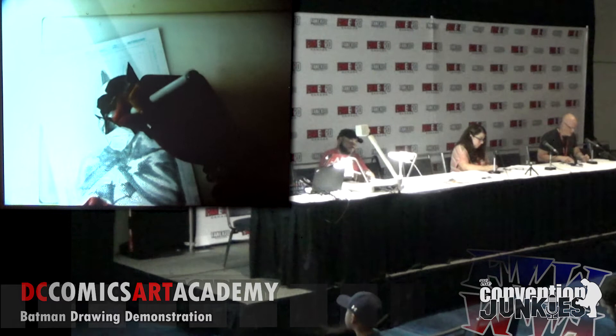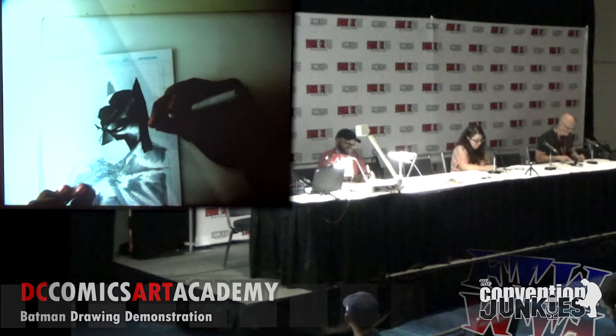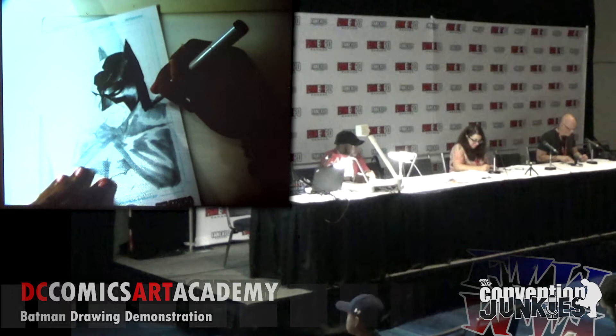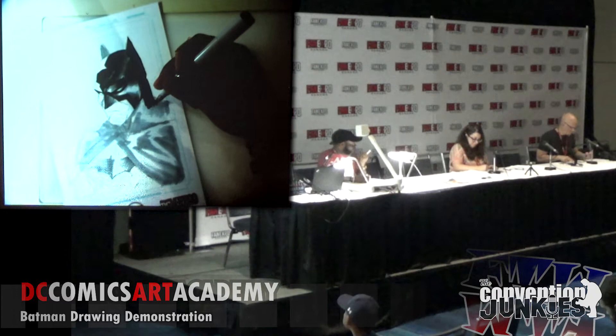Obviously this is a job — do you ever have days when you just don't want to draw? Yes, obviously. Drawing comics is a lot of work, very time consuming. If you're lucky your deadline works out and you can take a day off to refresh, do something else you like, and come back the next day ready to attack it. And sometimes you have a tight deadline and you just have to push through — it's a job.